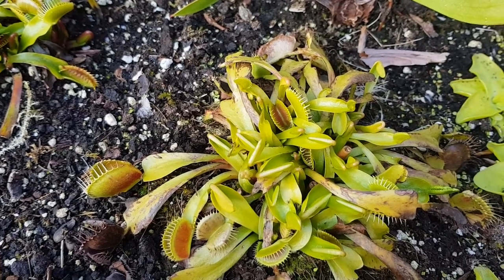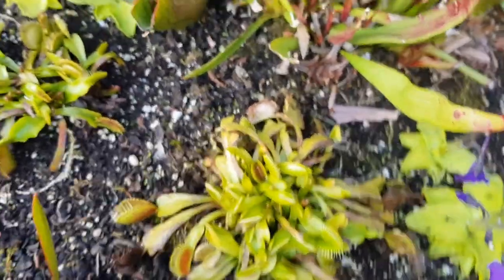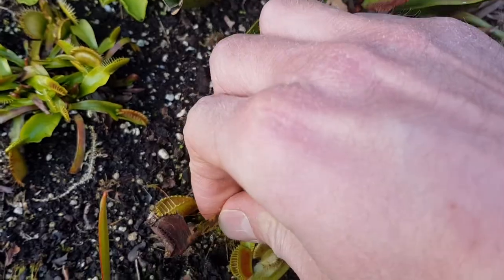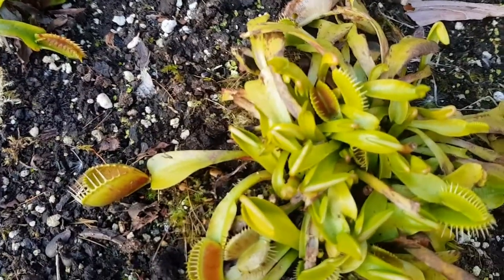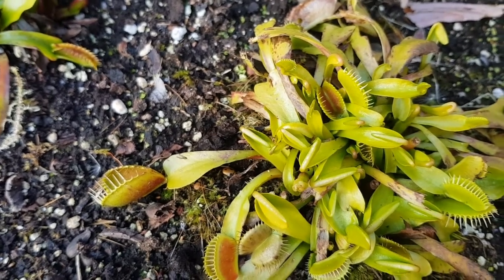I usually pull the flowers off to help with the growth of the traps. You can see the new traps coming through. In a few more months these will be catching flies like nobody's business. Really interesting little plant — some people get really obsessed over these. I'm not one of them, but I do think they are very cool.